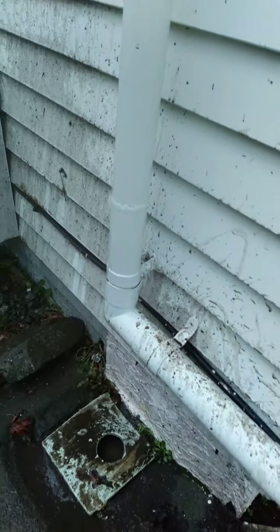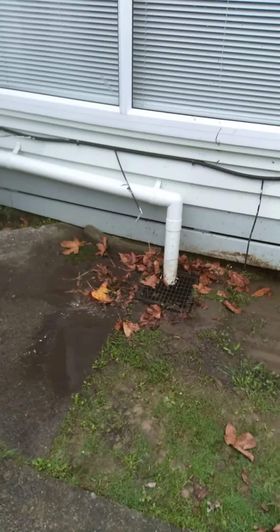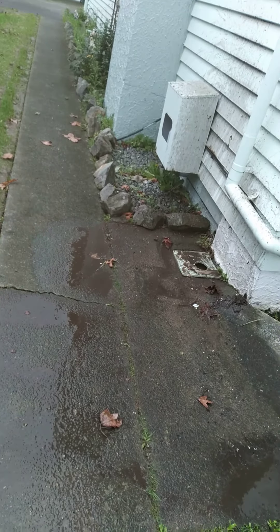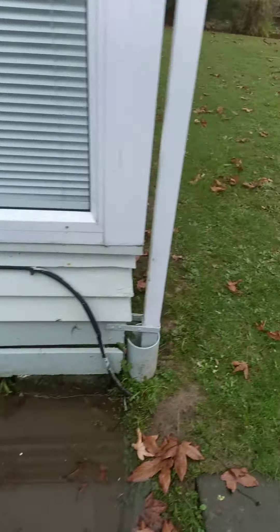Obviously there were issues here before, because this was all redone and a new sump box put in. I only got to around about there, which indicates to me that it just doesn't go anywhere — it probably just had gravel.